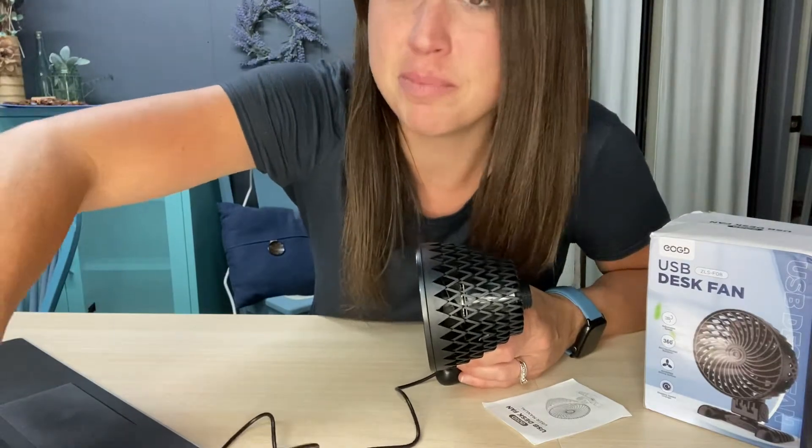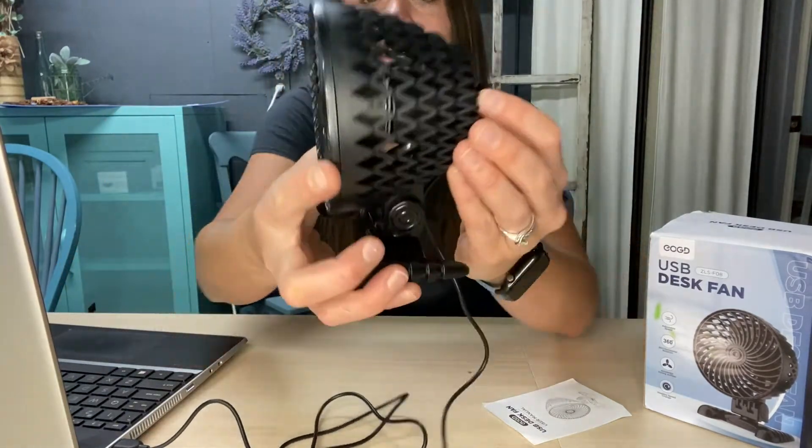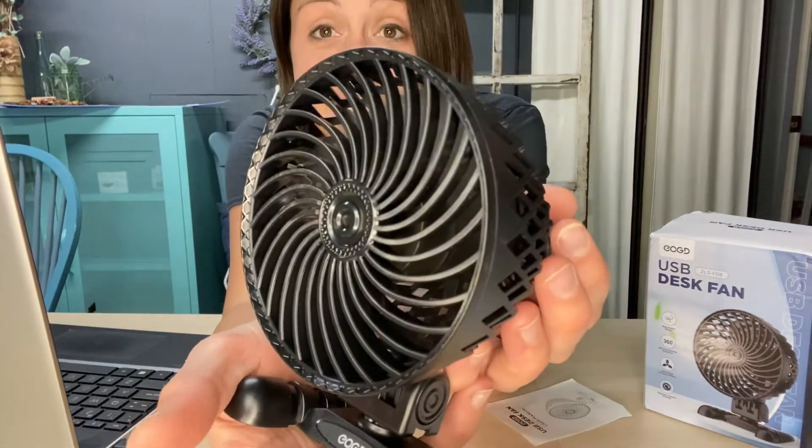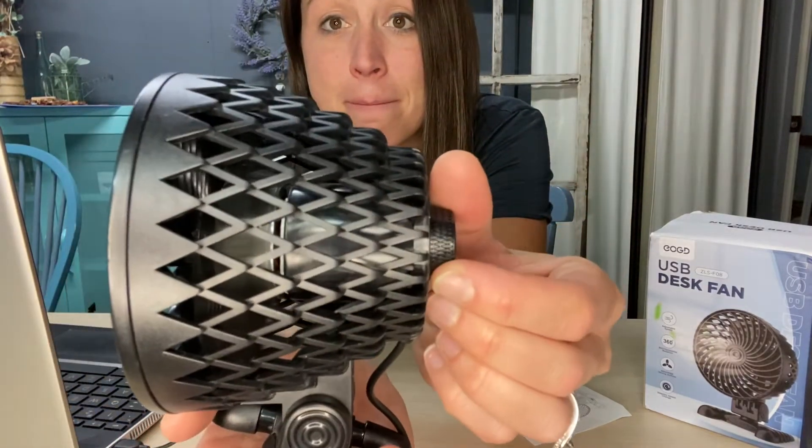I'm going to go ahead and plug it into my laptop — and it starts right away because I already clicked it on. Here you can hear how quiet it is, and that was at max speed.